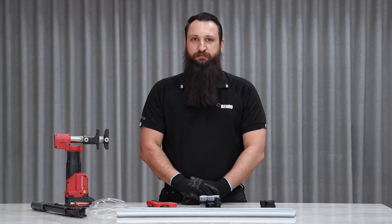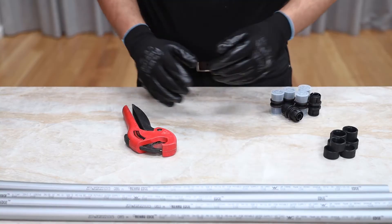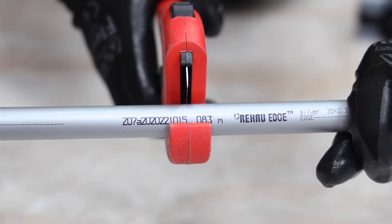The first step is to cut the pipe square with a good set of pipe cutters. This will ensure that the pipe is fully engaged with the fitting.